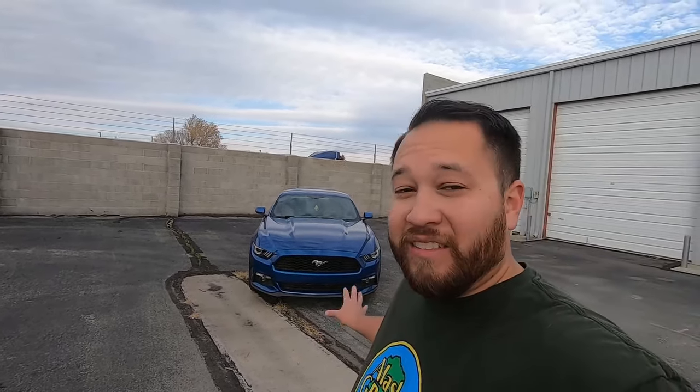Obviously they're different model years and different generations. Hers is a newer version — she has the S550 platform, I have an S197. Honestly, I like the look of her car better. Some people prefer my generation, but to me hers just looks mean. I also found it funny that she wanted a gray car like mine, and I want that blue — maybe we'll have to switch one of these days.